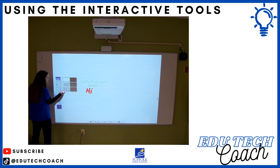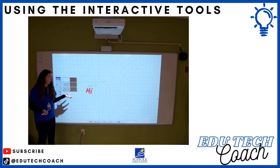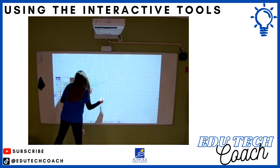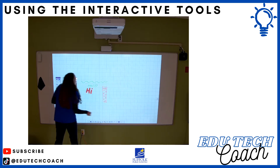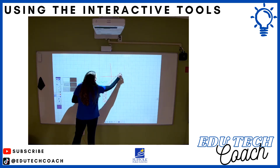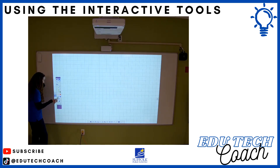The grid works really well for math when you're trying to graph linear equations, or for science when graphing data. You can display a graph on the board, shade in bars, or draw a linear equation. I'm going to clear this and go over a couple of other things while in whiteboard mode.